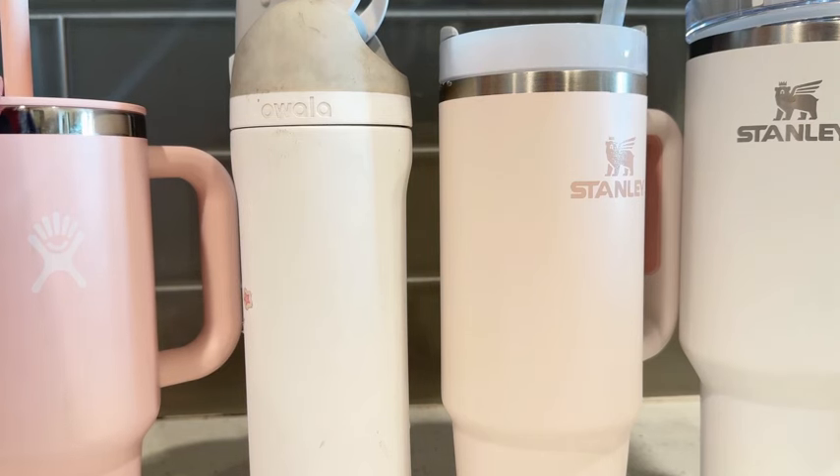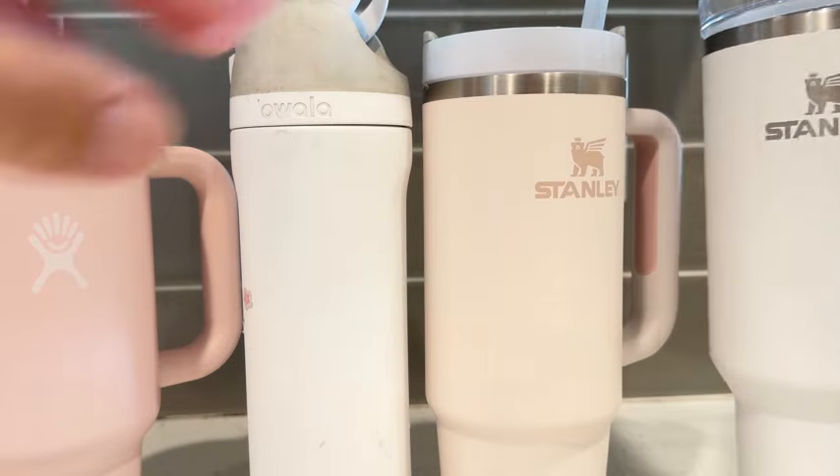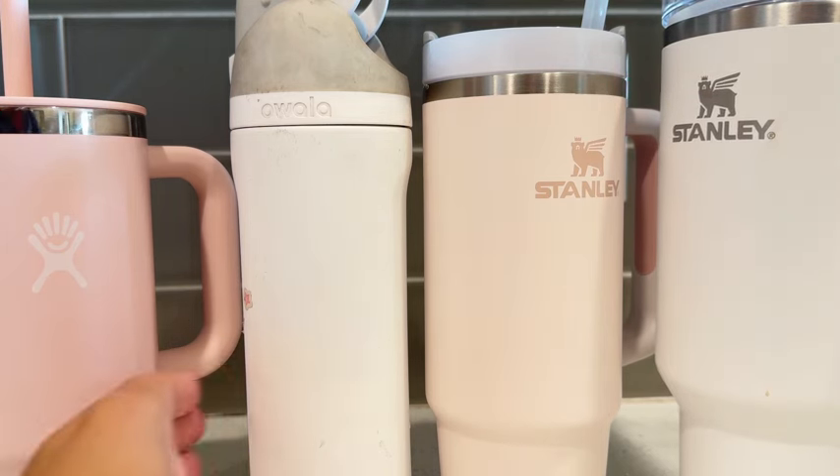I have different tumblers here: this is a Hydro Flask, this is the Owala, this is a Stanley 30 ounce, and this is a Stanley 40 ounce. I'm just comparing what I think is a good tumbler.